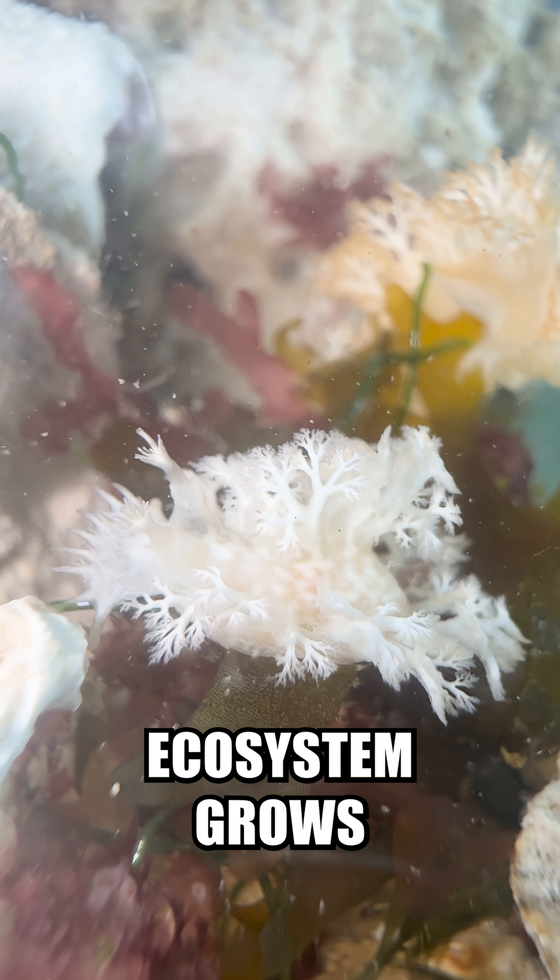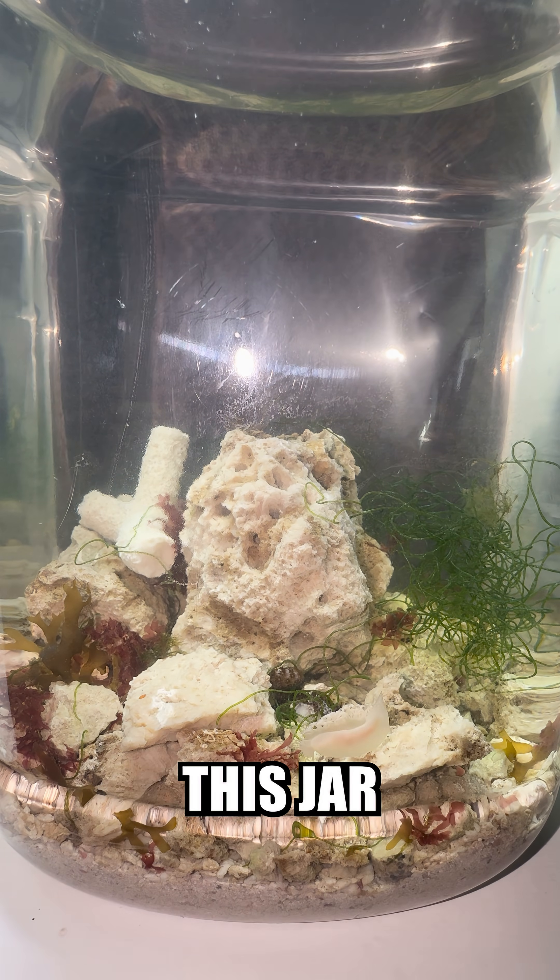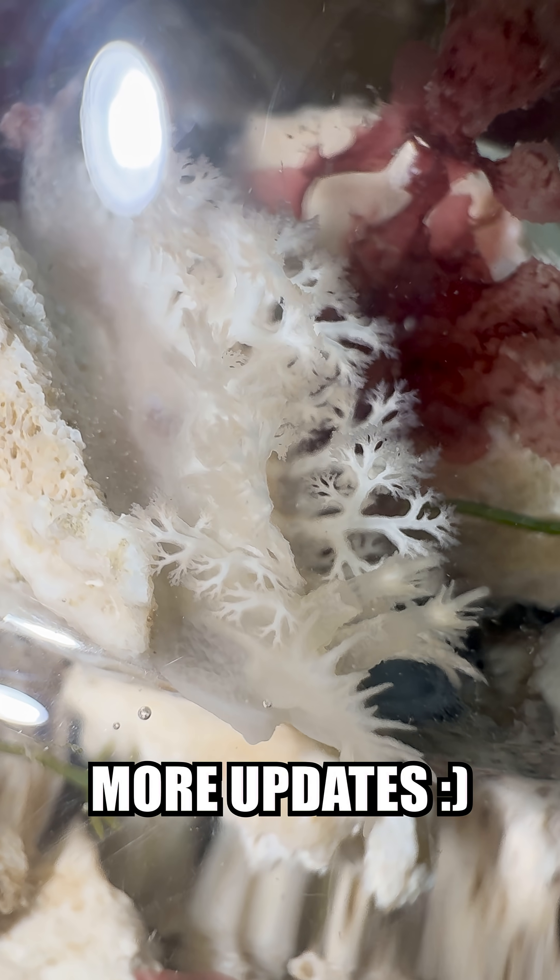I'm excited to see how this ecosystem grows and changes alongside the critters that inhabit it. Which critters will thrive, and how will this jar look in a hundred days? I guess we'll just have to wait and see. Follow for more updates.